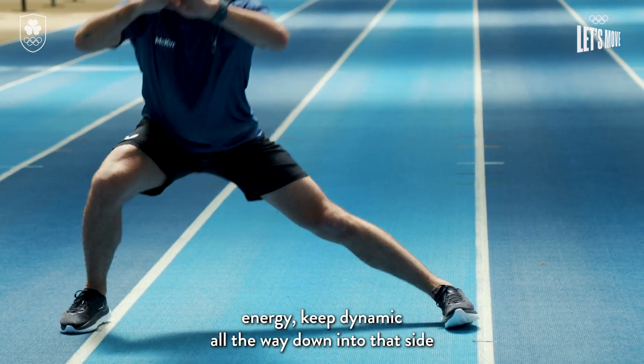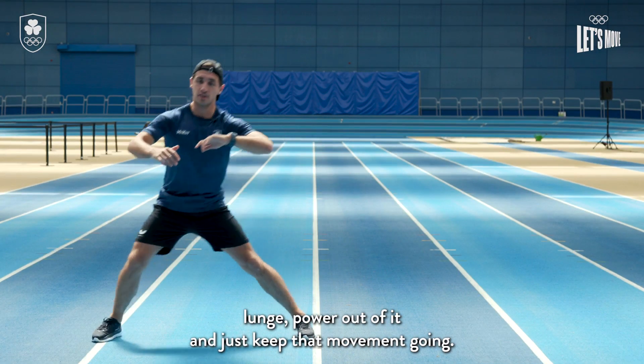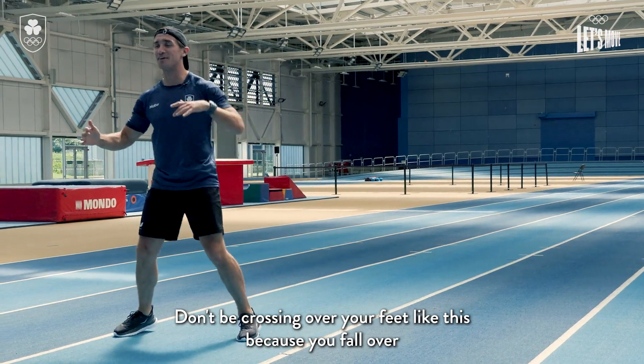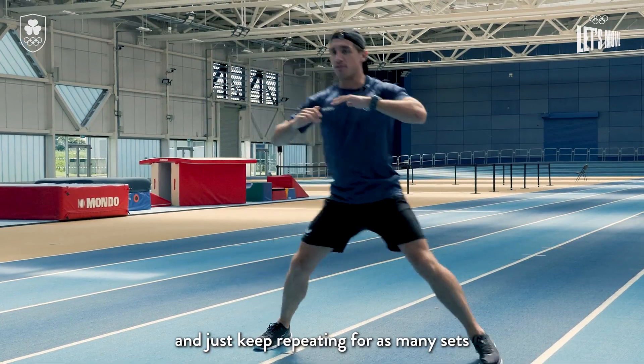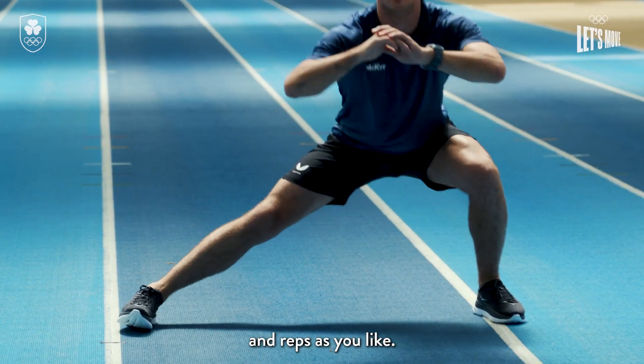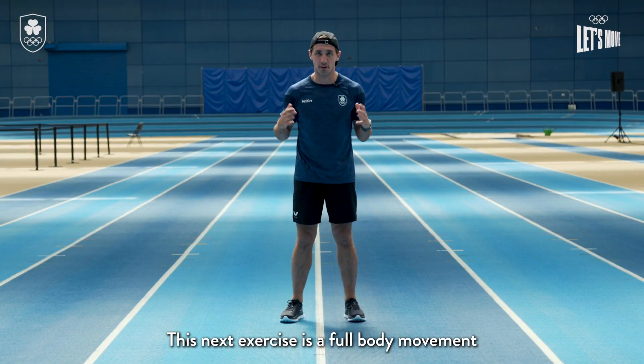Just keep high energy, keep dynamic — all the way down into that side lunge, power out of it, and just keep that movement going. Always keep your feet separated; don't be crossing over your feet like this because you'll fall over.